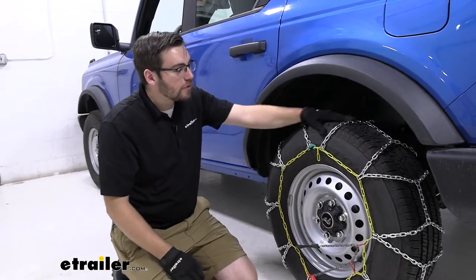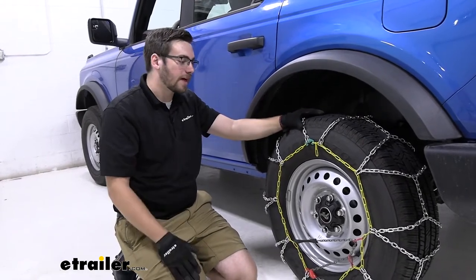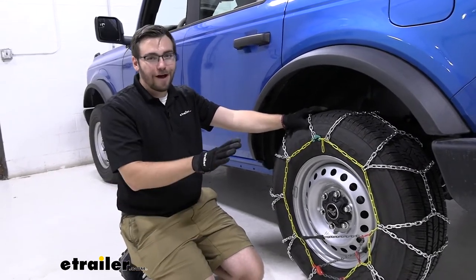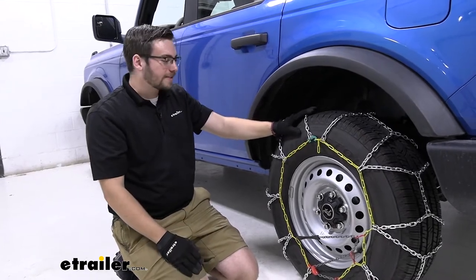Let's talk about these chains a little bit. You do have a nice durable alloy here that's going to make sure it holds up for the seasons to come. We always suggest just a little bit of maintenance can go a long way of making sure your chains stay workable for the seasons ahead, especially in the offseason. Don't forget about them — maintain them. That way they're ready to go the next time you need them.